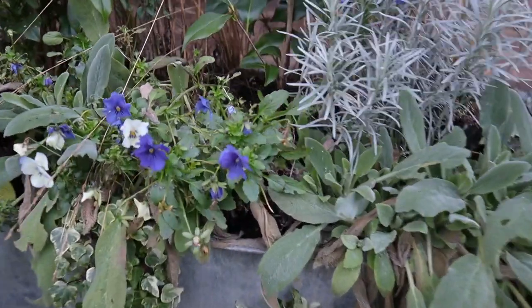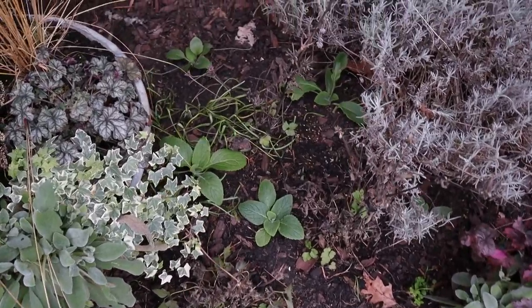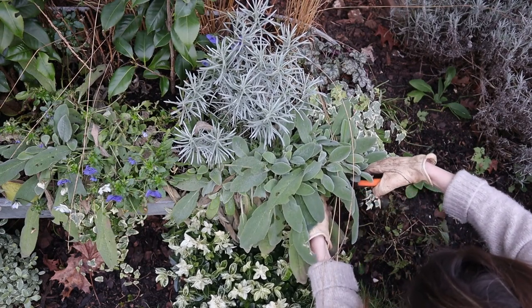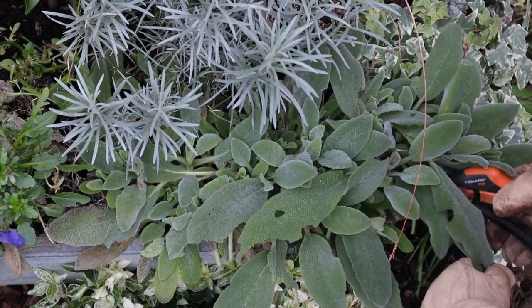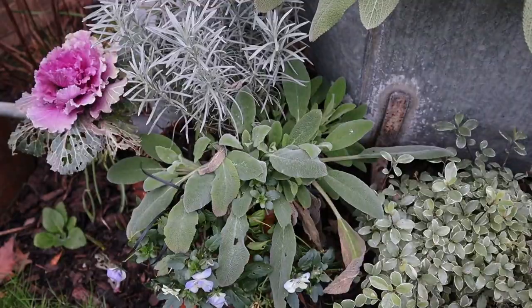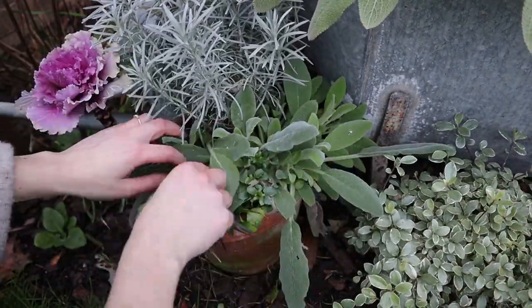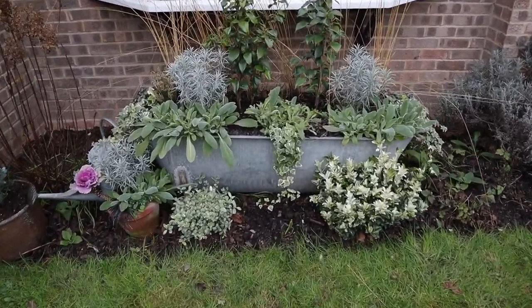If you missed the most epic planting project on the channel, I'll link it below in the description box. After all winter, it's time for another little cleanup — the lamb's ears are cut, I also cut down the viola and gave a general grooming to the area. I actually also planted some foxglove seedlings around the planter, so I think it's going to be really pretty later in the season.